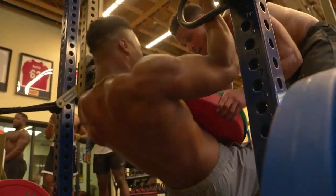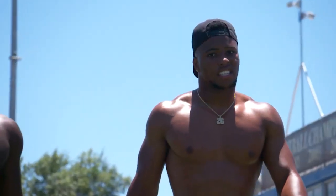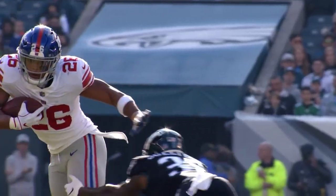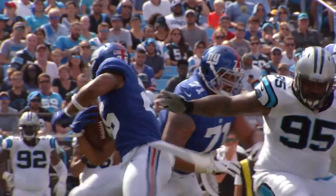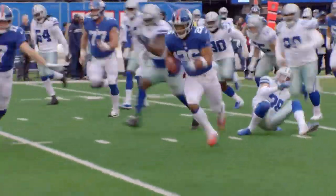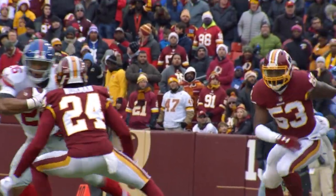Hey sports fans, we are back, and today we're going to take a look at the insane workout and diet of one of the most insane athletes in all of sports, New York Giants running back Saquon Barkley. Since entering the league in 2018, Saquon has shown that he has generational ability and one of the highest talent ceilings of any athlete in recent memory. But just how does Saquon train and transform himself into the talent that we see on Sundays?